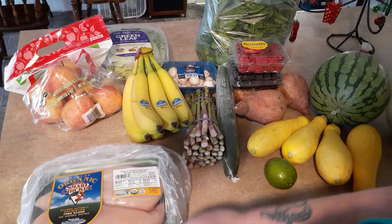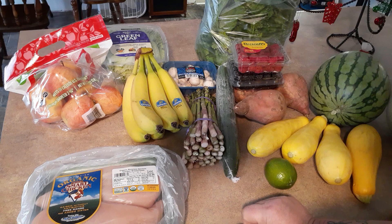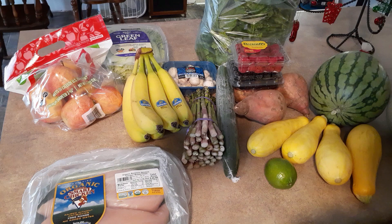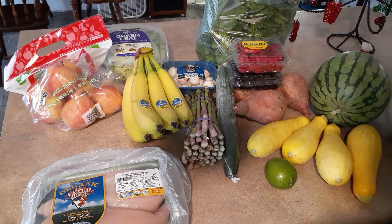So that was my fun little episode today. There you have my fruits and vegetables for the week. I think I did pretty good - I'm trying to get on board with this whole Mediterranean thing. That's it for me for this week, and the next time I see you we'll probably be talking about what I've been eating.